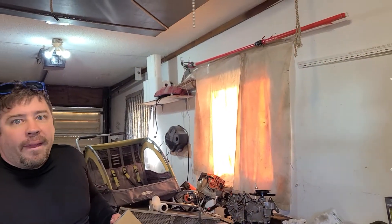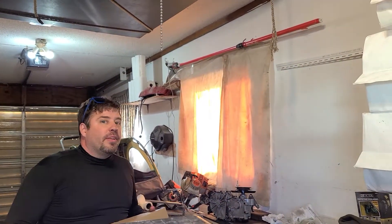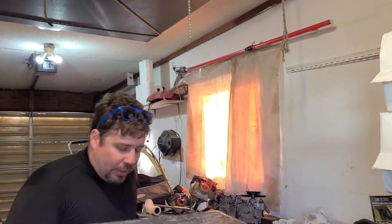Hey everybody, it's me RJ. If you've been watching my videos lately, I've been making a lot. I've got a lot going on, a lot of stuff. Just trying to get it done.